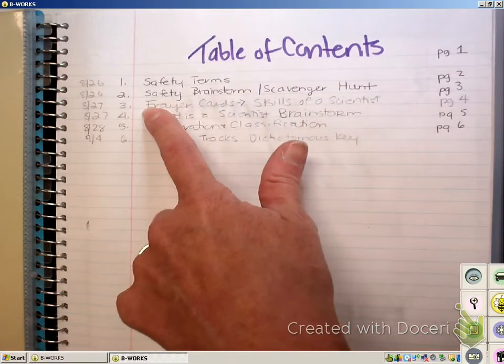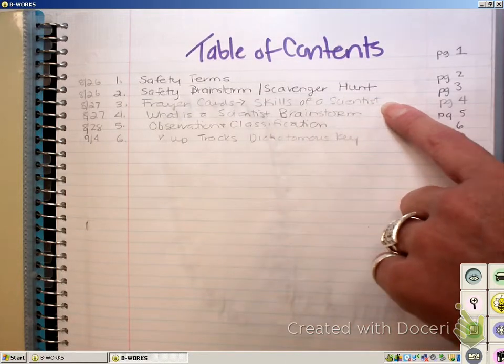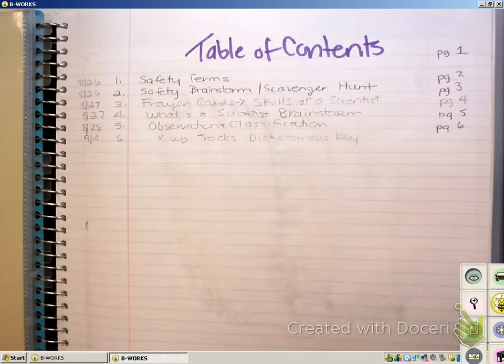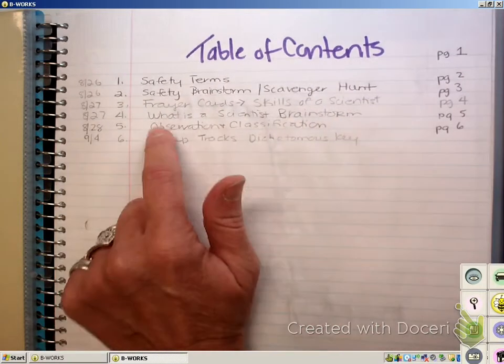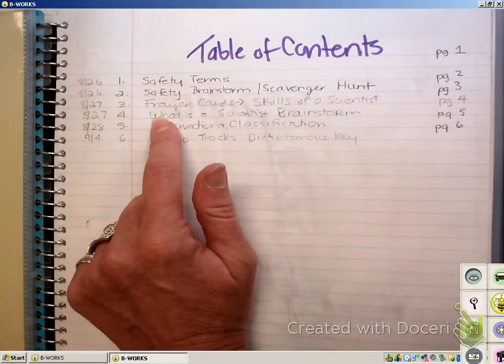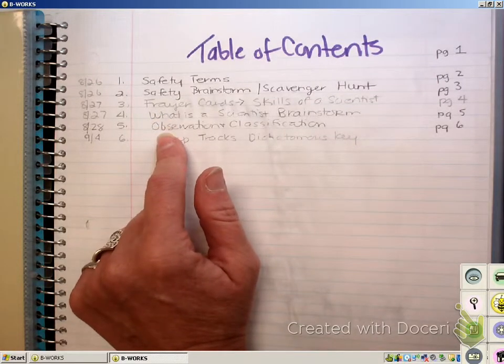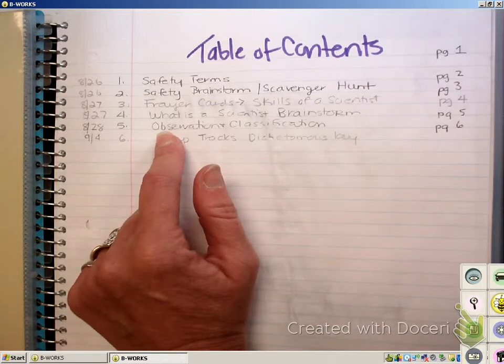Page four we will start tomorrow and we're going to do some notes on skills of a scientist. Part of the notes will be done for you and part of the notes you will be asked to work on for homework over a couple of days. Then page five, you're going to get a picture of a scientist and the name of the activity is called 'What is a Scientist Brainstorm.' And hopefully by Thursday or Friday, we will be able to start our first lab on observation or classification.